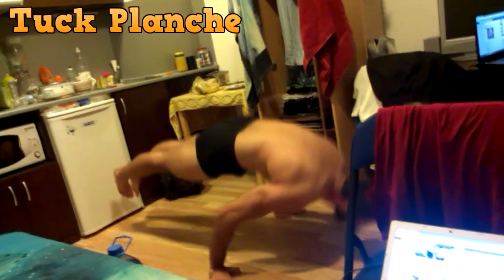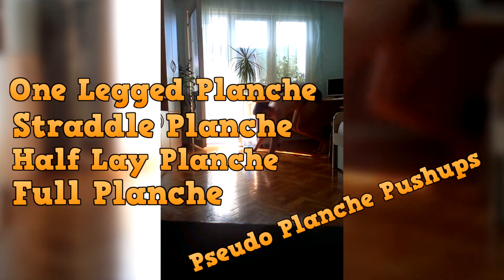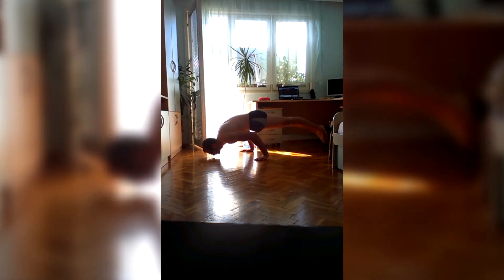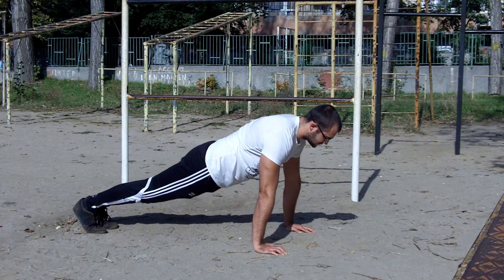When we watch a full planche tutorial we get the same old showcase of the different planche levels. We're being told to do pseudo planche push-ups, to work out hard and to never give up — and that's not a bad thing — but what most people end up doing is neglecting exercises like dips, push-ups and handstand push-ups.